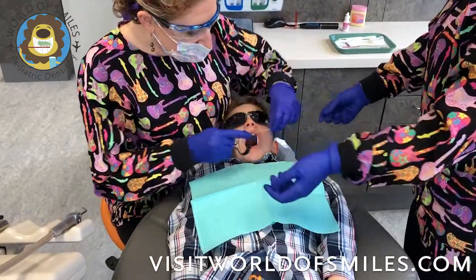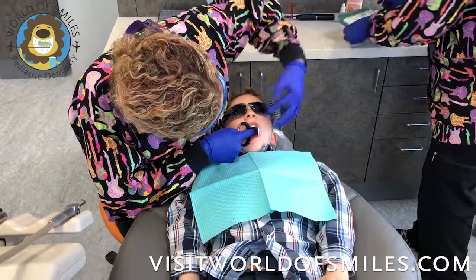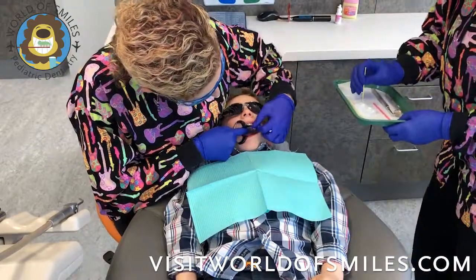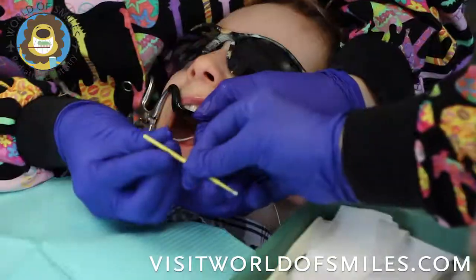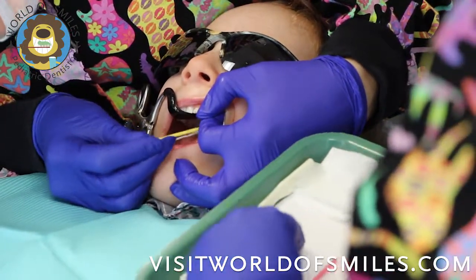And we'll use some super floss since we are addressing an interproximal cavity. Then we'll use a micro brush with some silver diamine fluoride to apply it to the super floss in the area of the cavity.